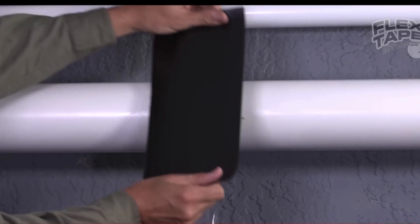Flex Tape keeps its grip even in the toughest conditions. Big storms can cause big damage, but Flex Tape comes super wide so you can easily patch large holes. To show you the power of Flex Tape, I sold the Eiffel Tower and repaired it with only Flex Tape.